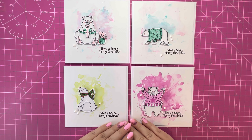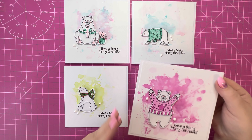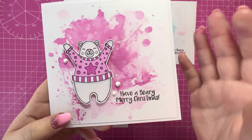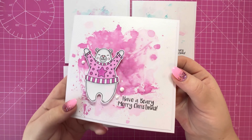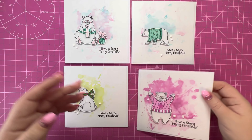Hi everyone, Jemmy here. Thank you for watching. Today I just want to jump on and do a quick tutorial using these gorgeous stamps from Adventures and Ink — these are part of the Black Friday deals on Craft Stash. I'll talk a little bit about that shortly, but let me just show you these cards that I've made. They really quickly come together — just some ink smushing, and I've stamped, colored, and fussy cut those gorgeous bears.